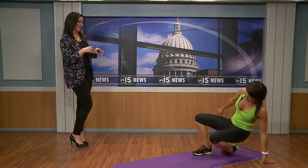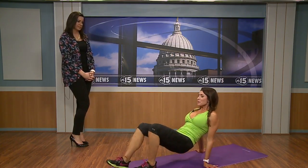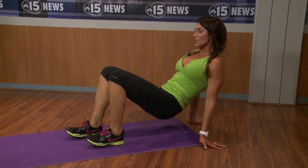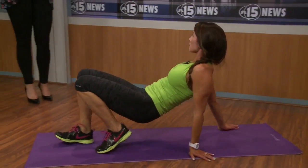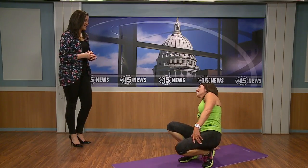If you want to make it harder, come up onto your toes. There are always options, so no excuses. This next one is kind of fun — it channels your inner childhood play days. You're going to do a crab walk. Depending on how much space you have, just walk forward and back for 30 seconds to a minute. It works not only your arms but also your core and your butt. If you have kids at home, it's a great way to get them involved too.